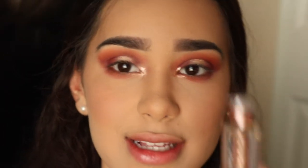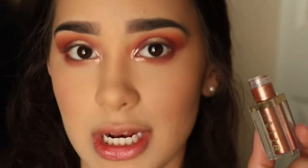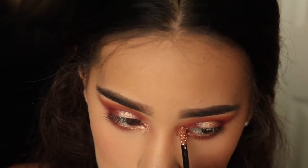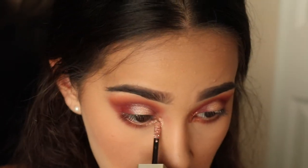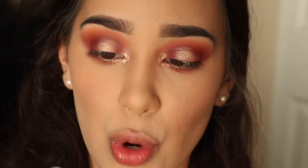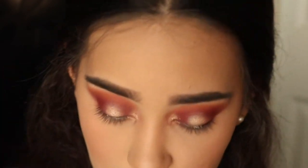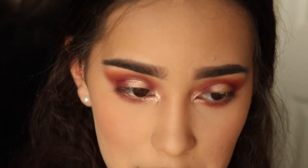For the inner corner, I'm actually going to use the Stila Magnificent Metal liquid eyeshadow in the shade Rose Gold and applying that to the inner corner. For the waterline, I'm using a ColourPop gold eyeliner — I don't know the name but it's a gold liner from ColourPop — and popping that into the waterline.